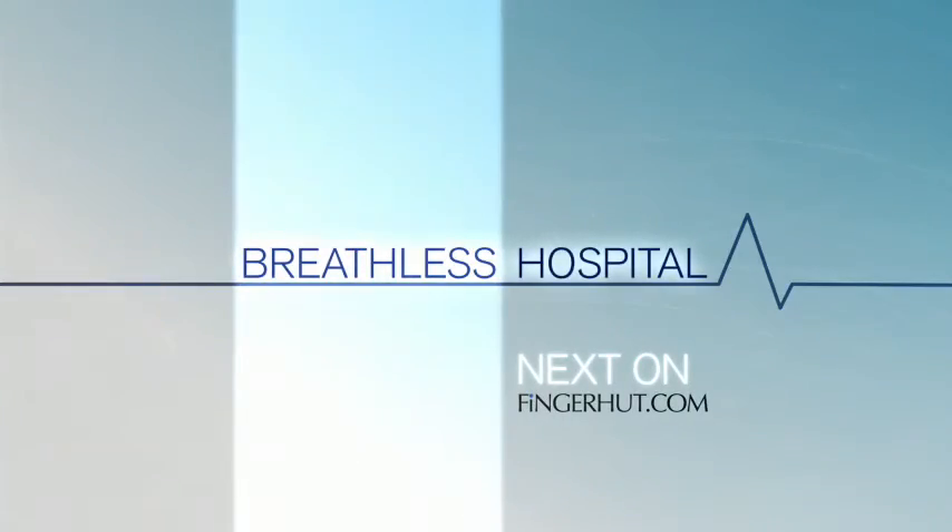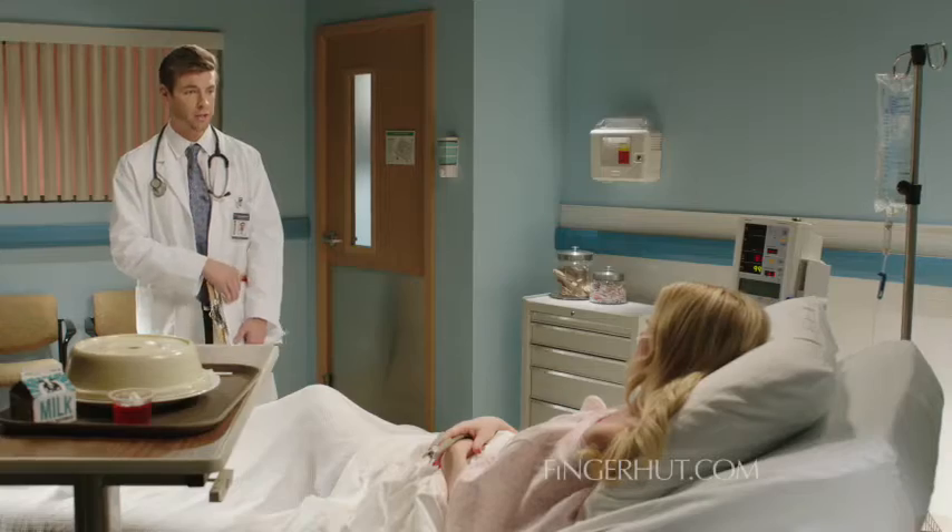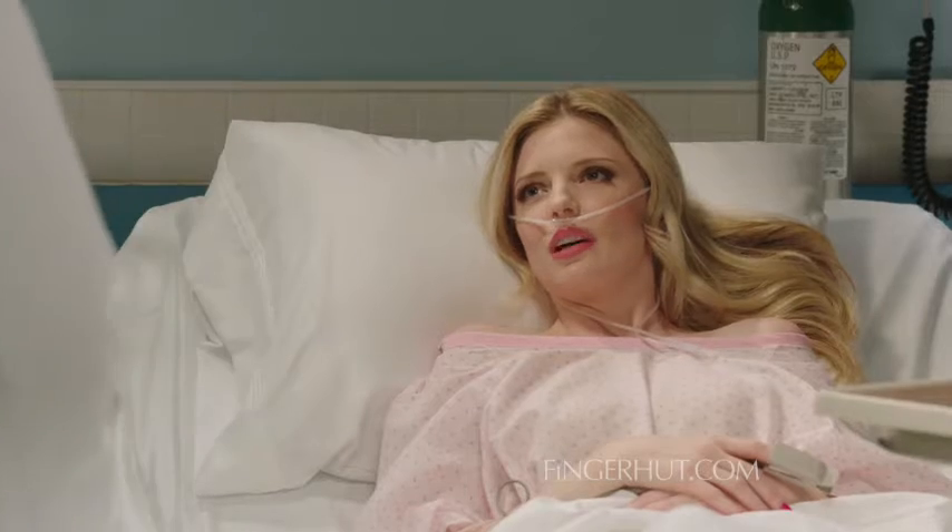Next on the Fingerhut Network. Bad news — you have need-a-new-on-itis. What is it? How's your TV? Need a new one. And your coffee maker? Need a new one? Oh my gosh, I do have need-a-new-on-itis.